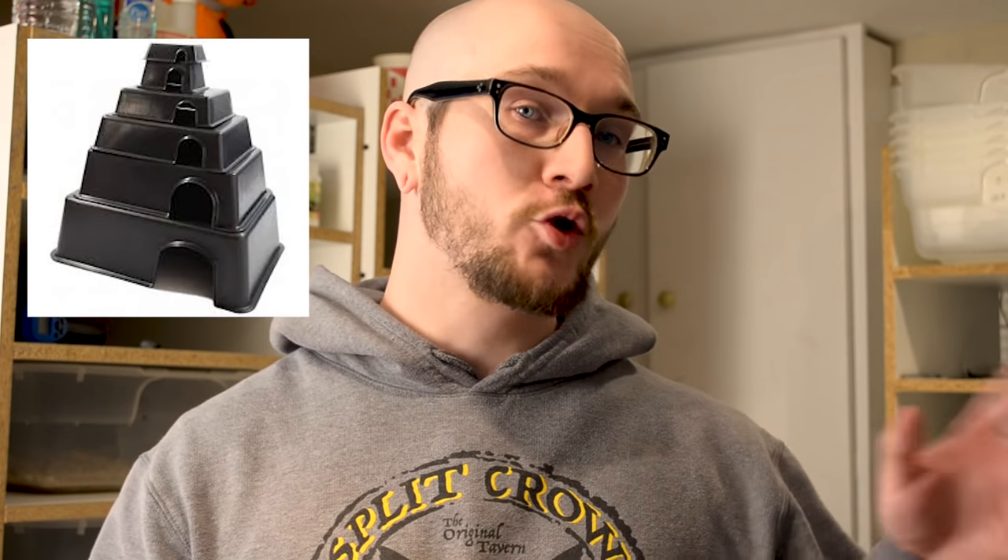Once you've got your substrate down, before you put your snake in there, there are a few more things you need. I always suggest two hides — one on the hot side and one on the cool side. That way your snake can be warm or cool, whatever it chooses. Snakes are ectotherms, which means they don't control their own body temperature — they have to go where the heat is. If you only have one hide, the snake may not feel comfortable at that temperature, leading to stress, going off food, and other problems. Just use two hides — that's the best way to go.